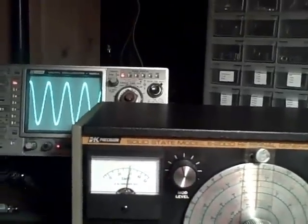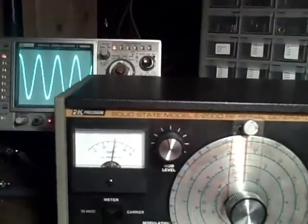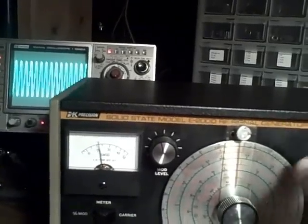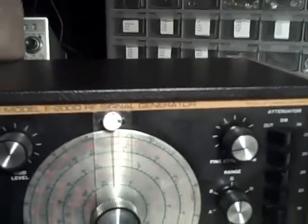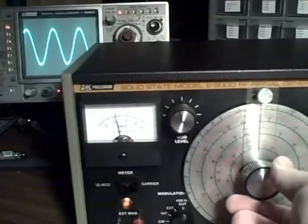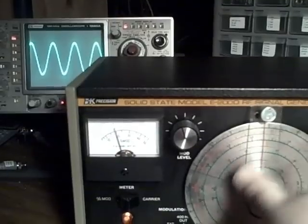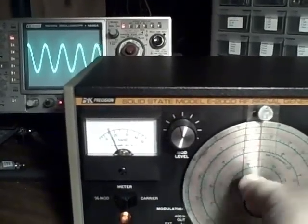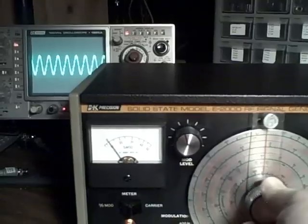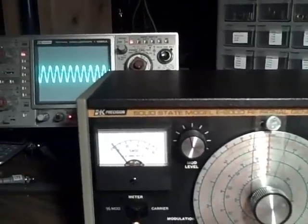Band C covers 1.4 MHz to 5.1 MHz. We're going to take the frequency up, and I'm also adjusting the range on the scope. We've just reached the end of Band C.